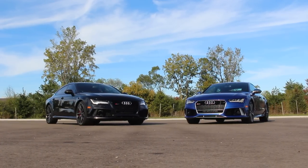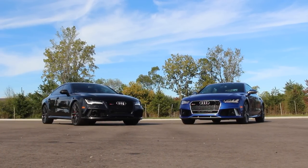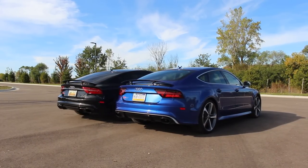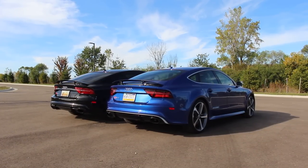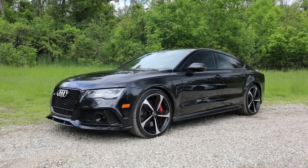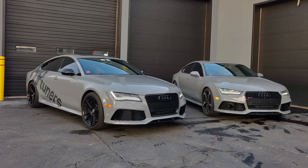The first thing you have to decide is what model year you're going to purchase, and that'll affect whether it's a C7 or C7.5 generation — those are the codes for this generation of RS7. The C7 in America came out as a 2014 and 2015 model year, and then starting with the mid-cycle refresh it's 2016, 2017 and up. So my car is a C7.5. The first generation was just the RS7; we didn't get the RS6 Avant in America.